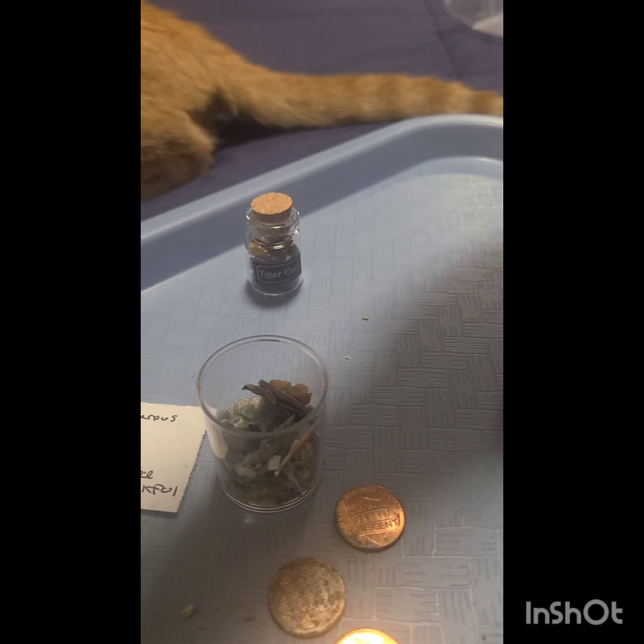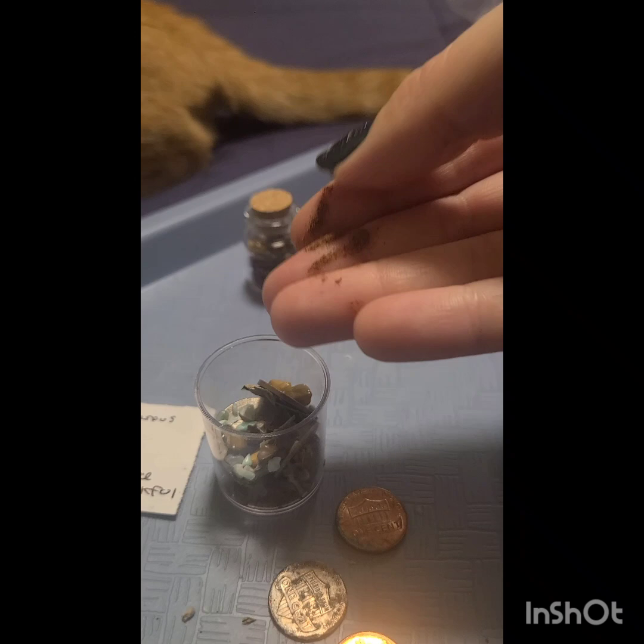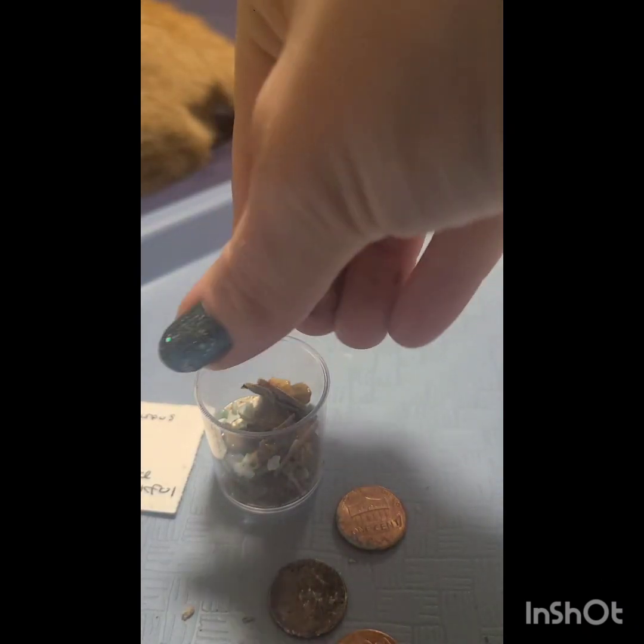The next thing I'm going to do is add some cinnamon, and this is for good luck and wealth. I'm going to sprinkle some in there.